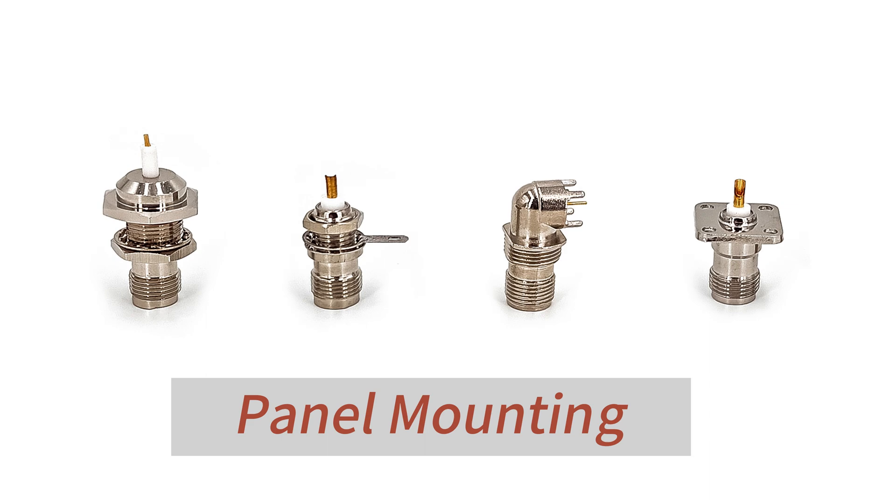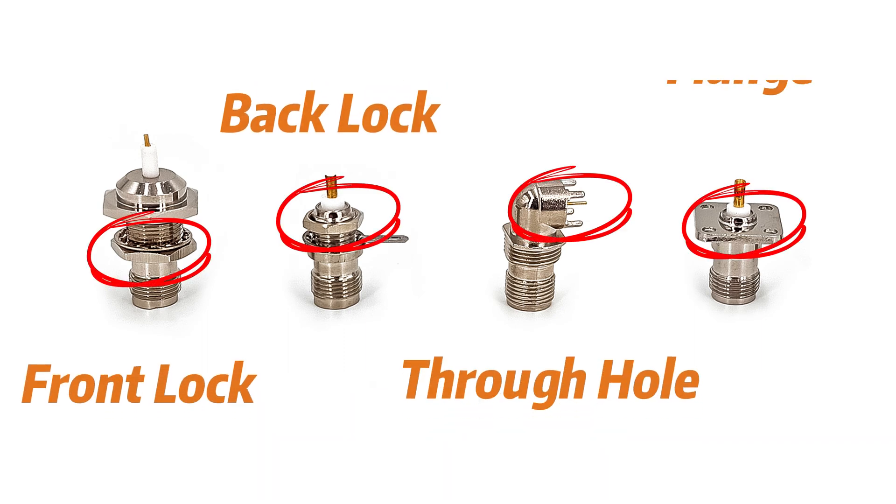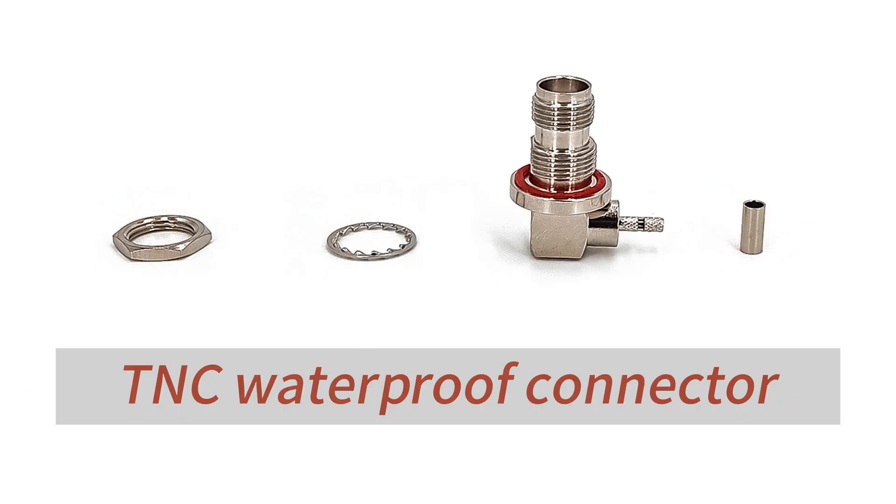Another common mounting type is panel mount, and TNC connectors offer a variety of panel mount options, including through wall, through hole, and flange, to meet the needs of different installation scenarios.